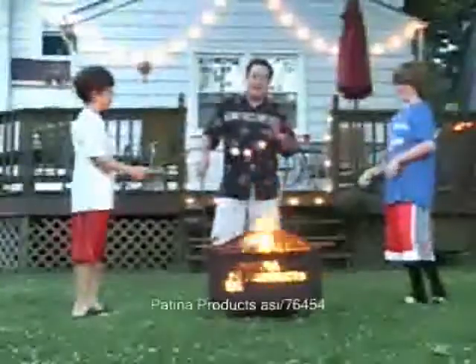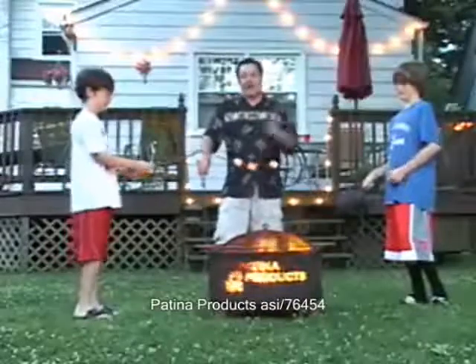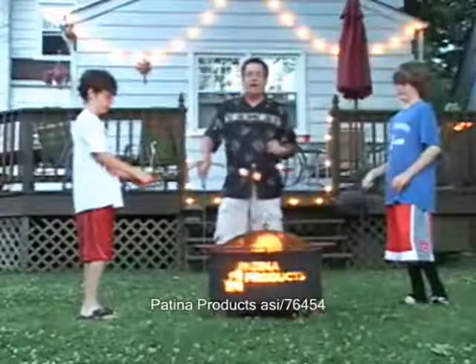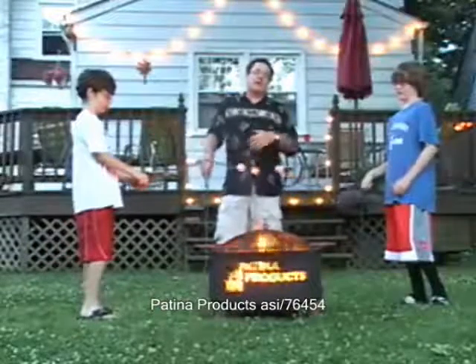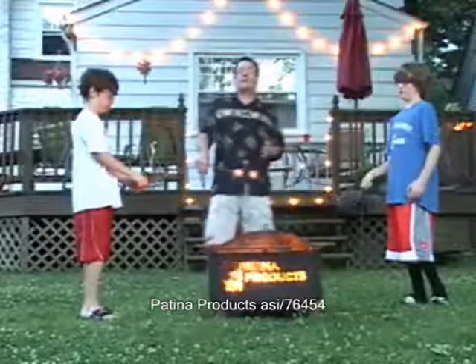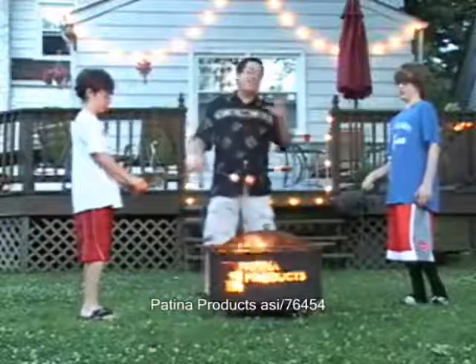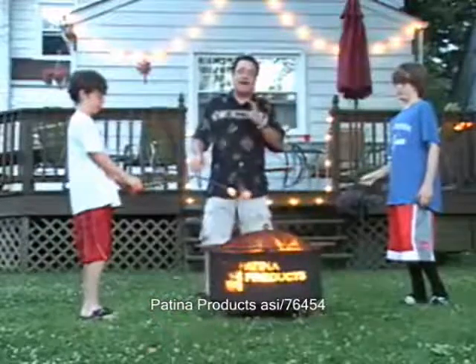Now I have one more product to show you. Here's the last product I have for you today — this is a backyard fire pit. It can also be used on the beach. Your clients can use it for top executives, for their best clients, their best vendors, their favorite guests that come to visit. They can also put it in their employee store, and their employees can buy it. It makes a great incentive gift as well.